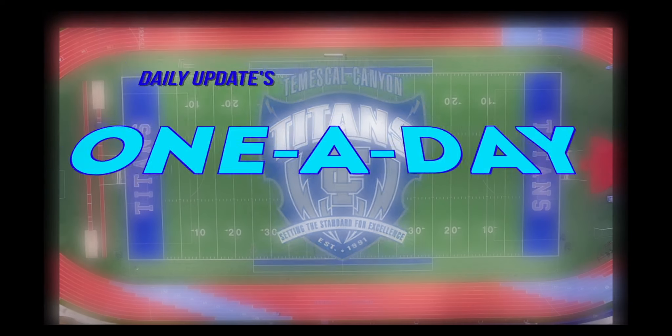Welcome to your new segment, One a Day, where every episode we will be teaching you a few tips to learn during quarantine.